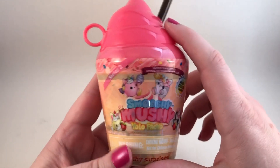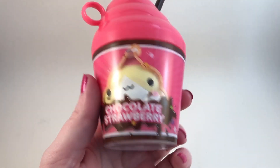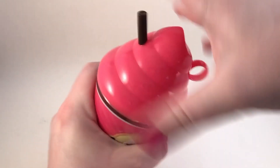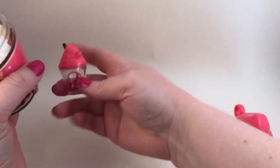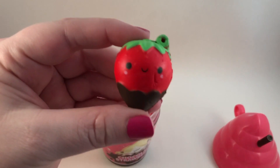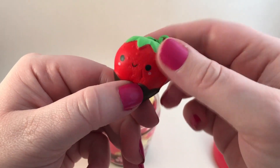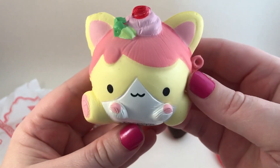Here's the first one with the pink lid and the brown straw. It looks like it says chocolate strawberry and we can see a little Smooshy Mushy peeking through there. Screw off the top and we get our little cute cup with the ball chain in it, and then we have our little friend. Our bestie is a little strawberry — a little chocolate covered strawberry — how adorable! It smells really good.